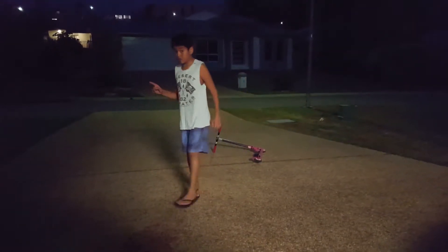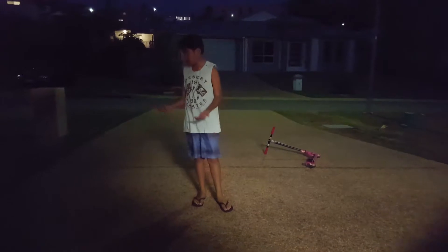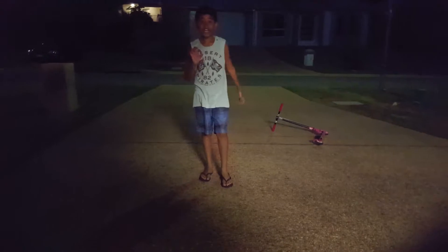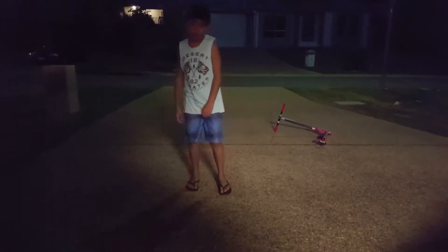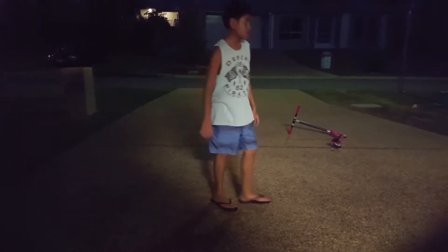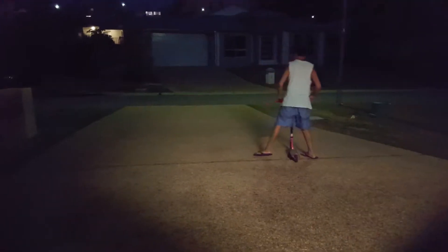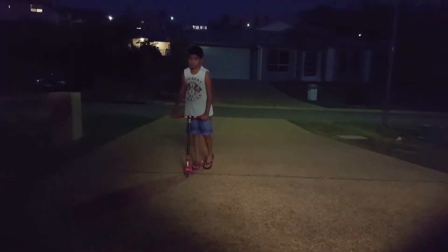First thing first — you're gonna have to learn how to jump. Everyone knows how to jump, right? Yeah, that's a rhetorical question, meaning you know the answer for yourself. So let's jump — and there we go, easy peasy. Now let's grab your scooter, get on the ground, and do the same thing but pull your scooter up.